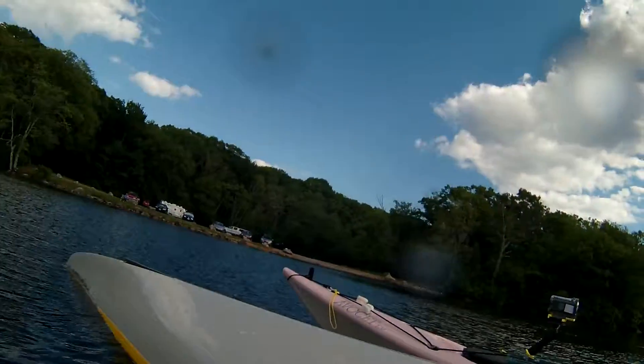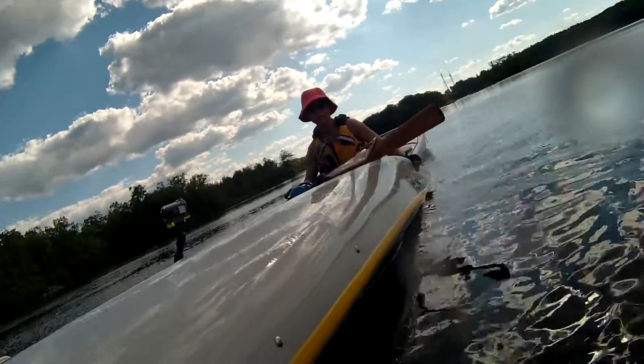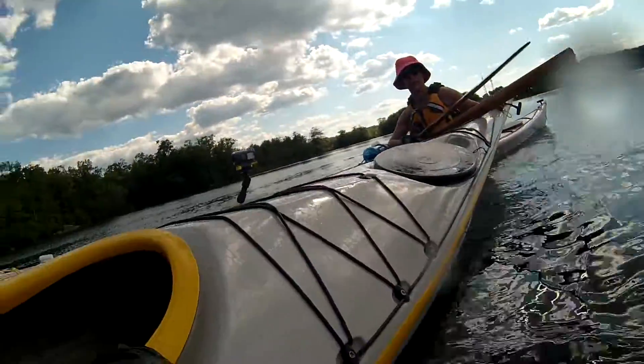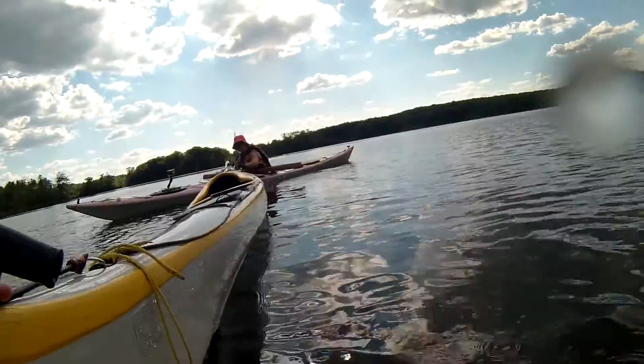I'm going to help him flip it over to get some of the water out. That's a good idea — get it around to your bow. Hold on to it there so it doesn't go away. I'm going to go to the back. Twist your boat. There you go.